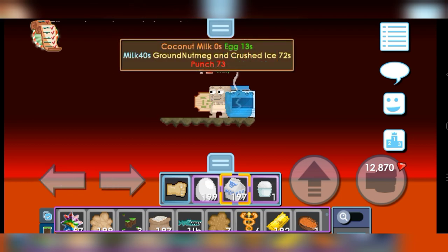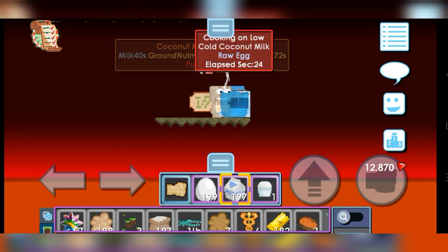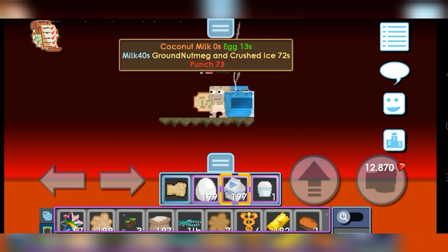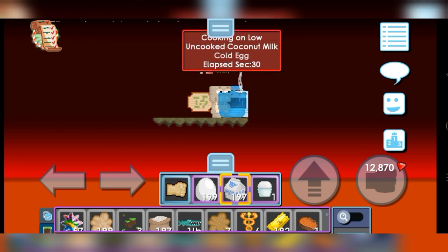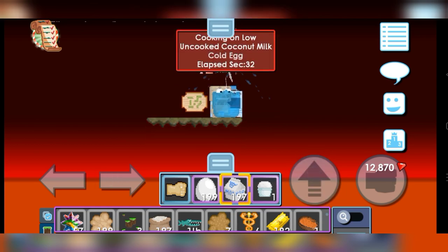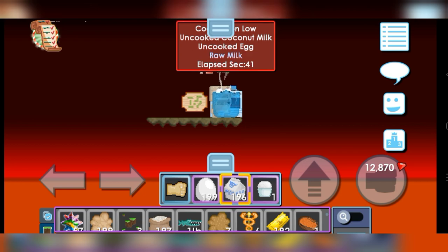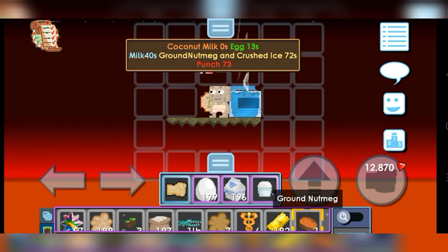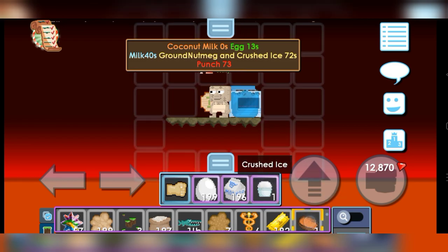Okay. Counting up to 39 seconds... put the milk at 40 seconds. Okay, next. 72 seconds, 2 ingredients remaining: Ground Nutmeg and Crushed Ice.